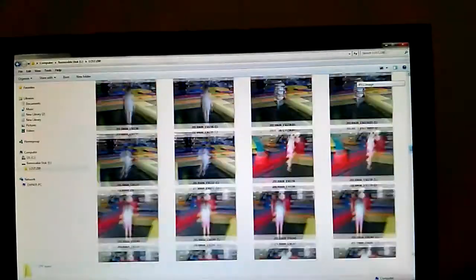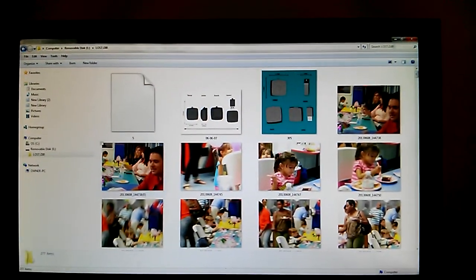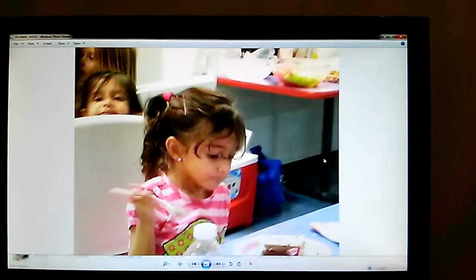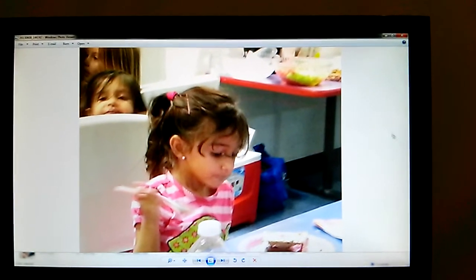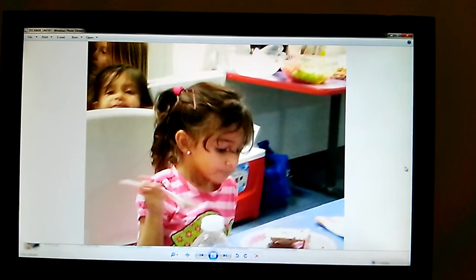Just in a matter of seconds, we've copied those files over and we're ready to go. At any point, we could click on and open up one of those files. It's really that simple, from our USB flash drive to the computer.